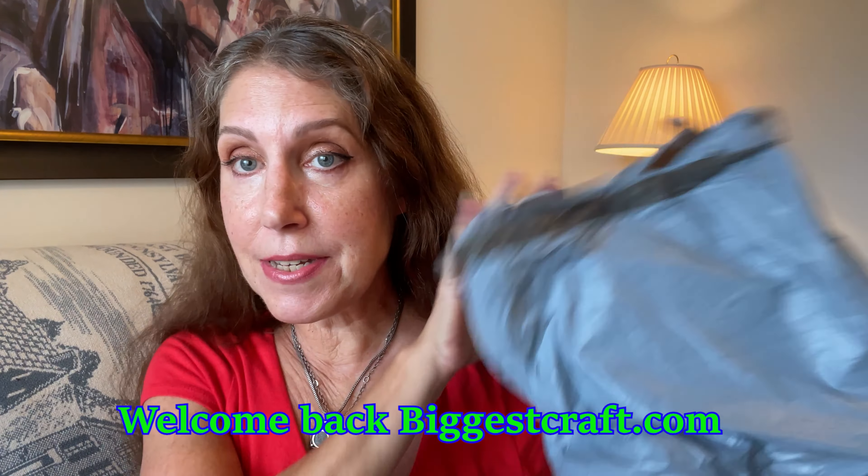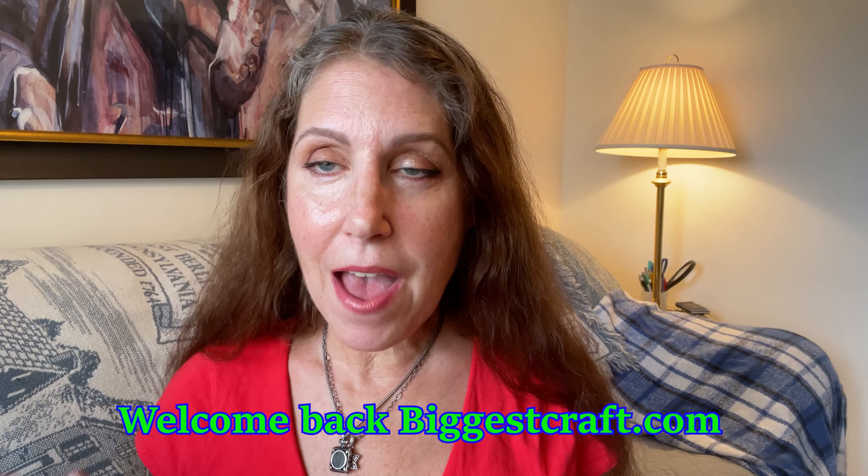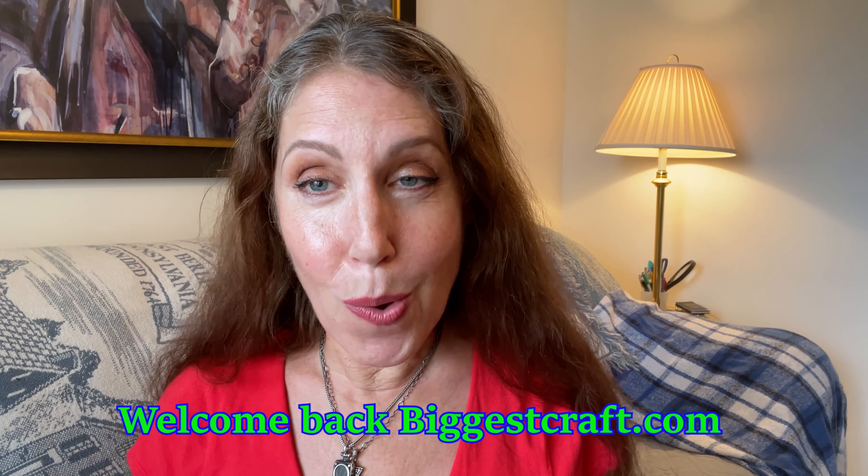Hi everybody, it's Lisa. Welcome back to my channel. Today I am doing a quick unboxing from biggestcraft.com. I've done videos for them before in the past. This one is all about accessories for your cross-stitching or embroidery. Let's do an unboxing.